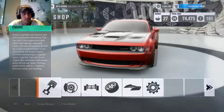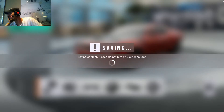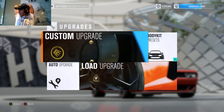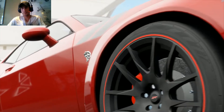Alright, so now that's done. Now we're going to take it and go do a couple of runs with it real quick — see what happens, see if we like it, see if we're good. Sorry for the stretching, but we'll go do some racing with her real fast.